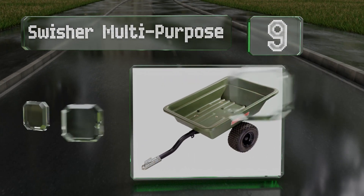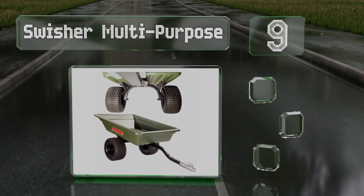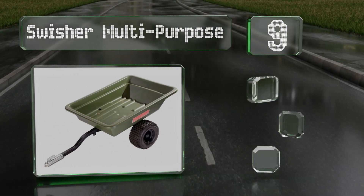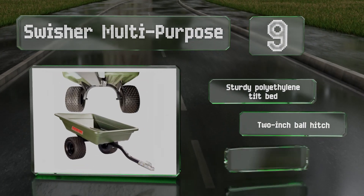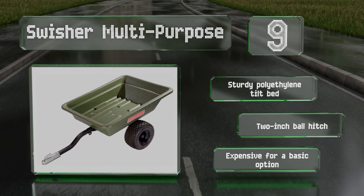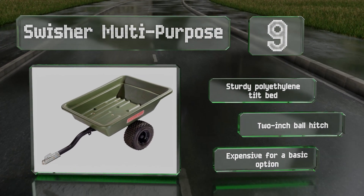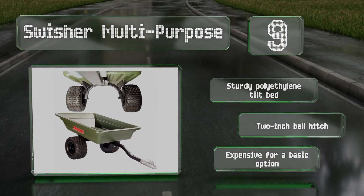At number nine, with a welded frame made of two-inch tubular steel, the Swisher multi-purpose has a 20 cubic foot capacity and can accommodate up to 1,000 pounds. It sports a pair of ATV-style flotation tires that will cause less disturbance of soil than some alternatives. It's equipped with a sturdy polyethylene tilt bed and a two-inch ball hitch, but it is expensive for a basic option.